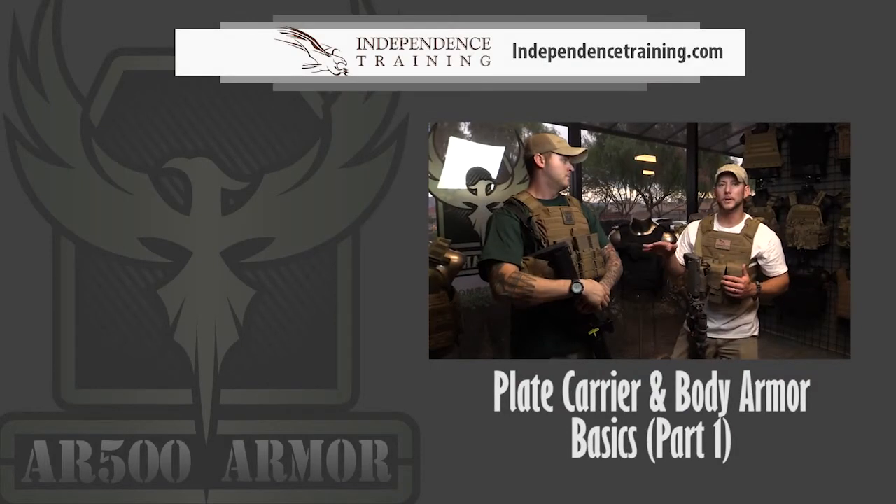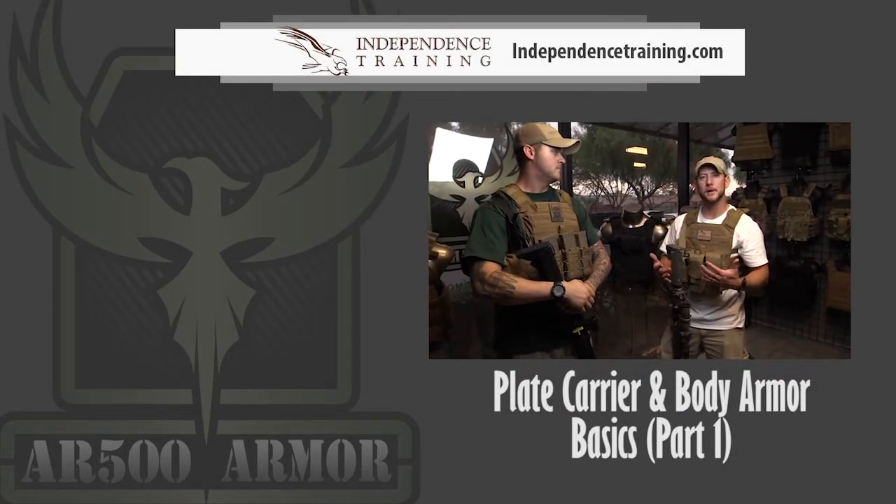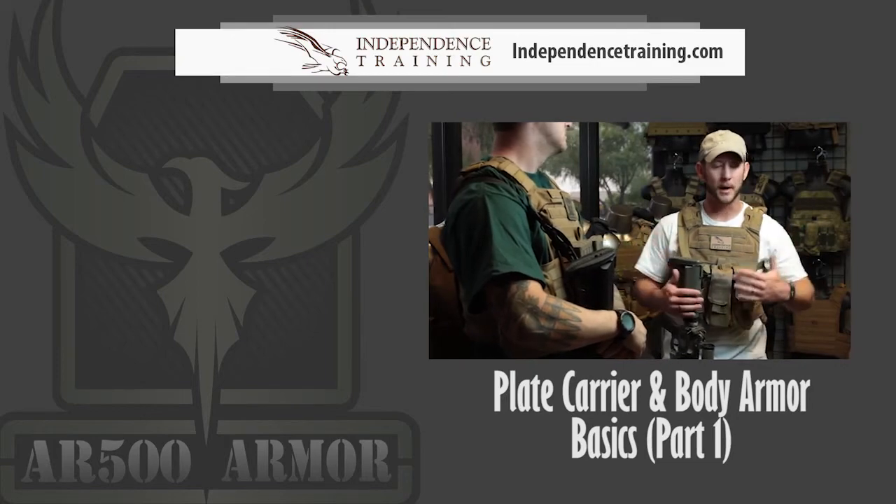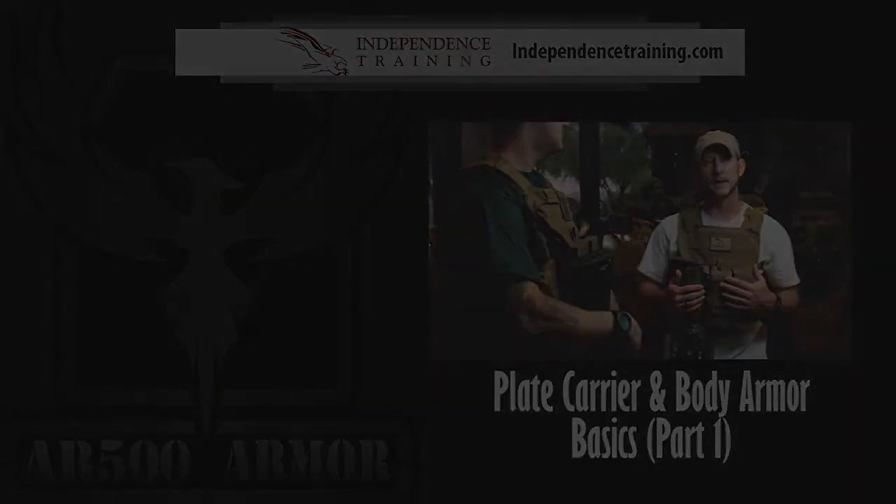A really important thing to consider is putting medical kits on your kit. All I like to carry around is ammunition, but it is really important to carry a med kit of some kind as well — at least somewhere on your body, whether that's on your plate carrier, a belt, a pocket, or something like that.